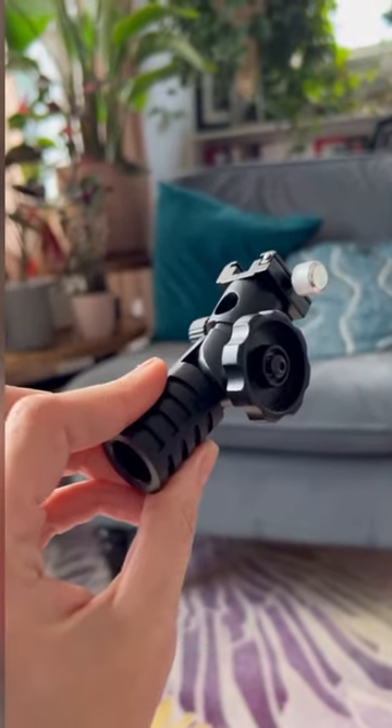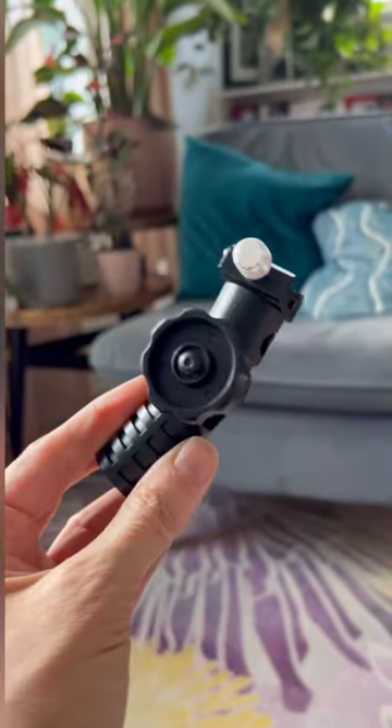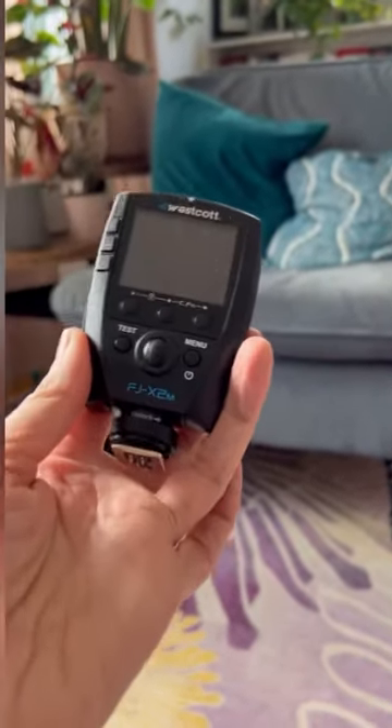I'm bringing a little adapter to be able to attach my flash to my light stand so I can shoot with it off camera. I've got my Westcott trigger so my camera can talk to my light.